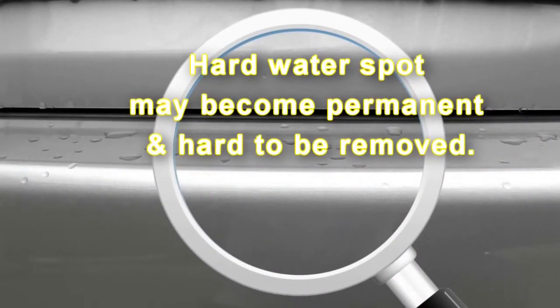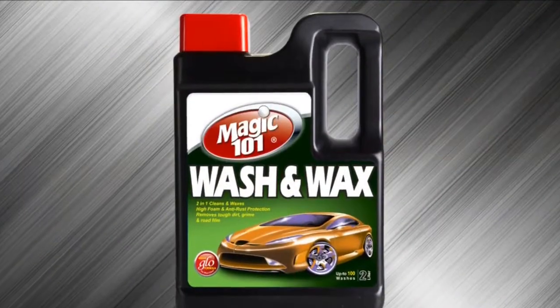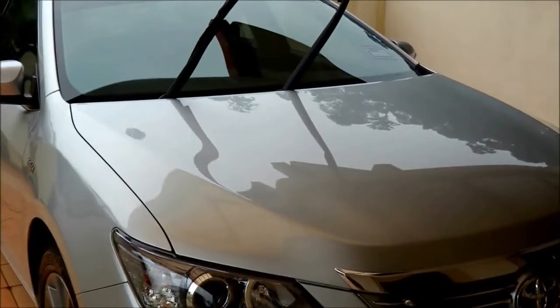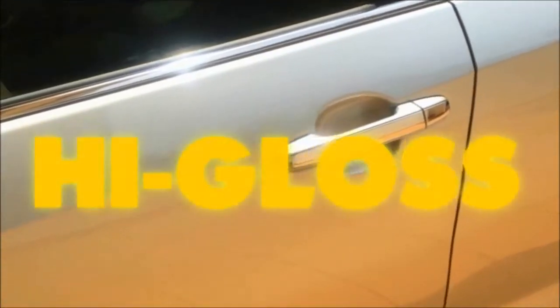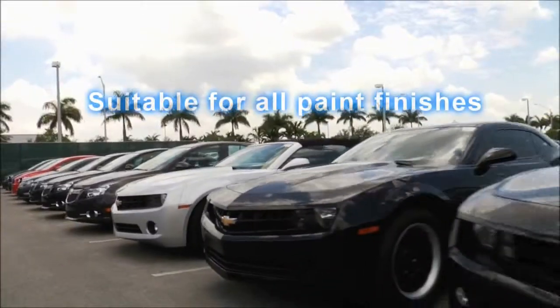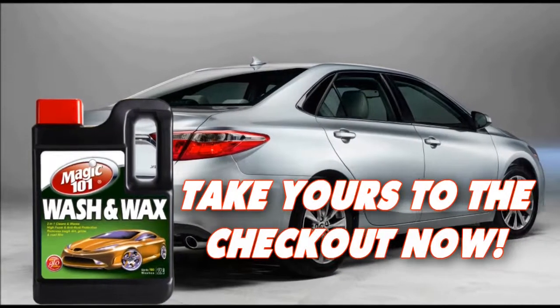Hard water spots can become permanent and require special treatment to remove the damage they caused. Magic 101 Wash and Wax amazingly gives you a just-waxed, spot-free, high gloss and sparkling clean shine without creating swirl marks, suitable for all paint finishes. Take yours to the checkout now.